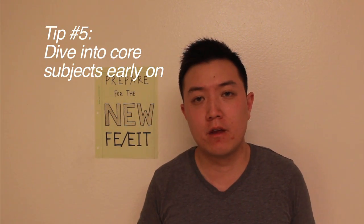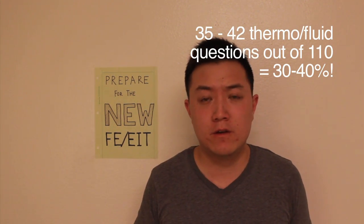Tip five: after studying the math section, study your core subjects first depending on your major. For example, I'm taking the ME section — after statics and dynamics, I dive straight into fluids and thermodynamics, which make up about 30 to 40 percent of my test. It's more important to tackle the high-weight subjects first than to spend time on engineering economics or circuits when studying civil.